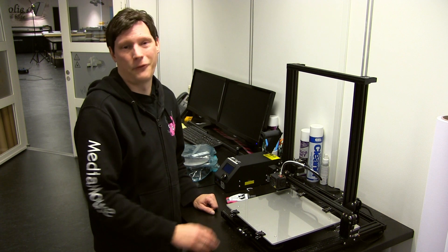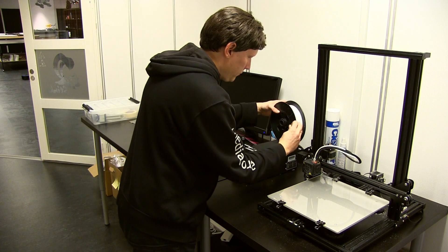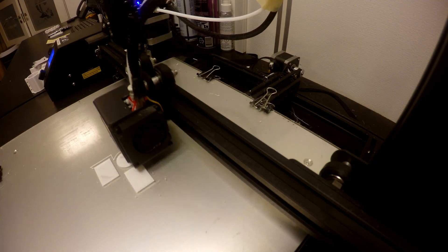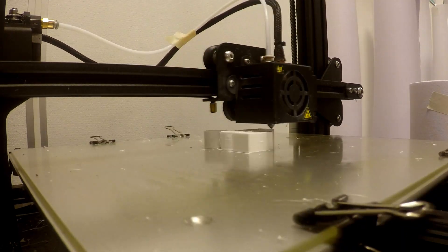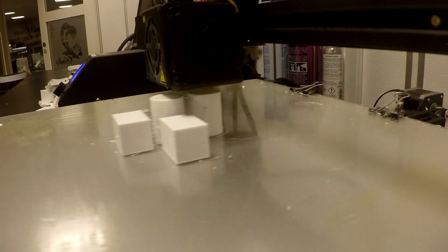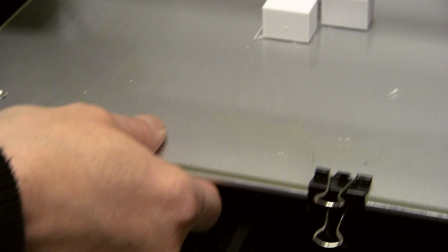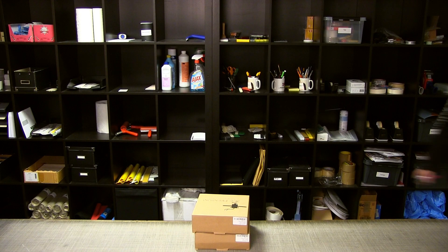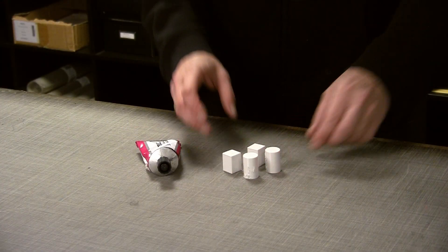Because if it can hold for 12 hours, then it can also hold for 24 hours. Let's go. It took about 22 minutes to print these four pieces.